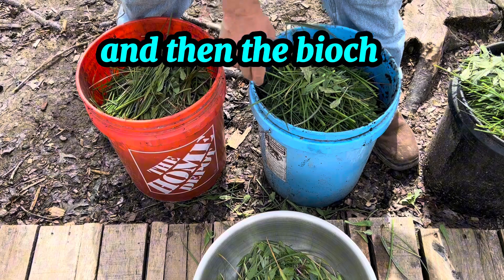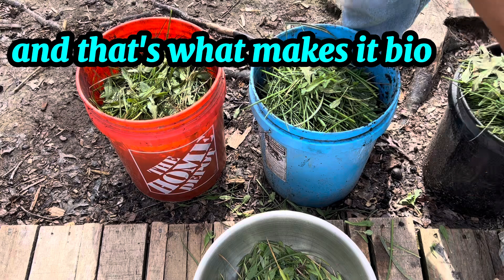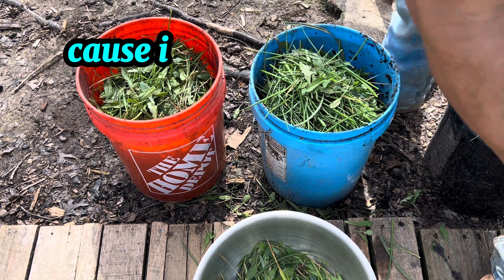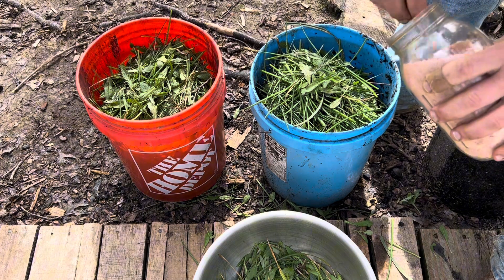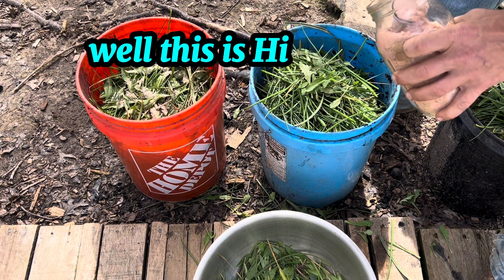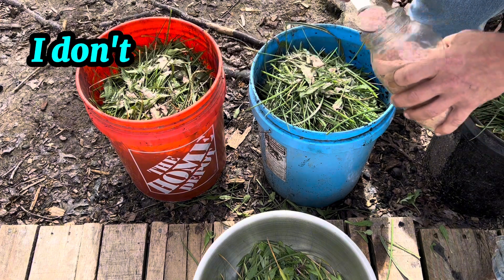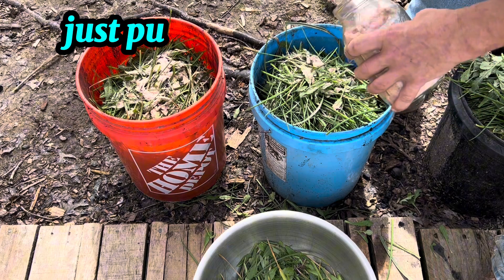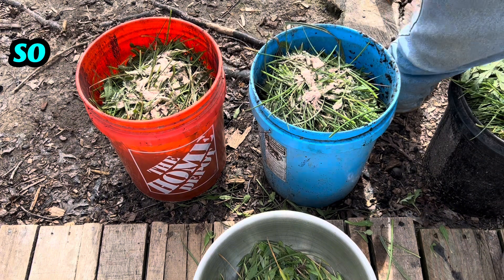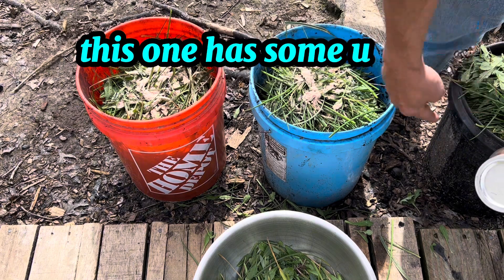The charcoal will absorb all this green matter and that's what makes it biochar. I'm also going to add some Himalayan pink salt because it's full of all the minerals you'd find in ocean water. I'm putting about two tablespoons in each bucket. So each bucket now has coffee grounds, some green matter, Himalayan pink salt, and urine — or they will shortly.